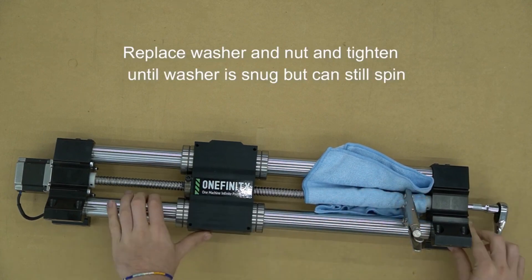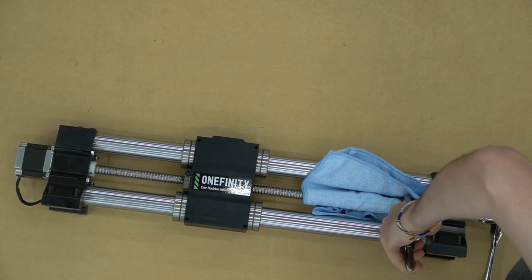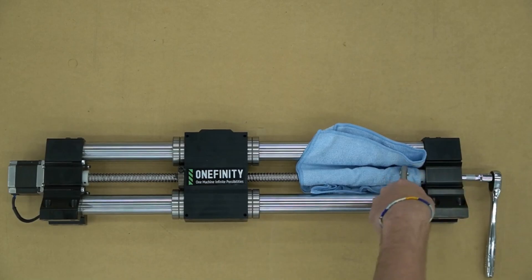If we over-tighten this nut, our ball screw will not move at all, so the rail will not move. And if we leave it too loose, the ball screw will just spin without moving the gantry.